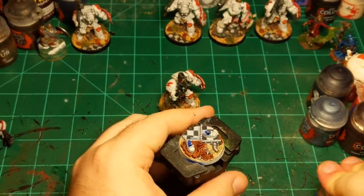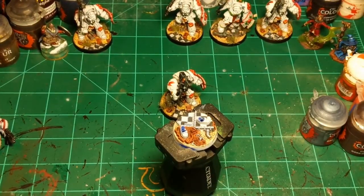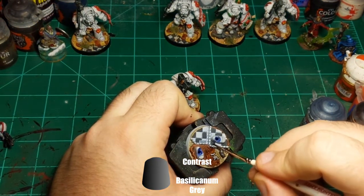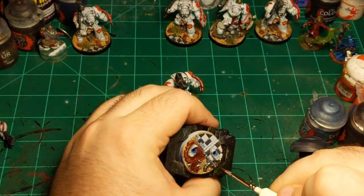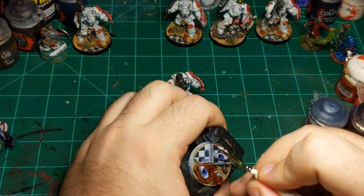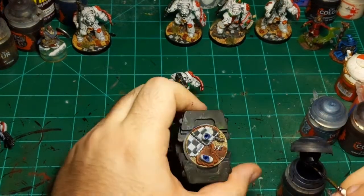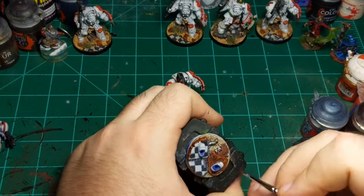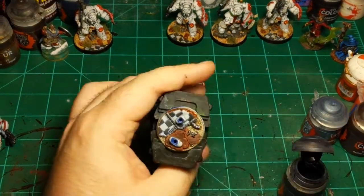For the last step, getting some Basilicum Gray and going over the silver on the base. It's still a little bit wet but that's okay — it will mix in slightly with this silver and cause an effect that will make it look a little weathered. Totally okay for our situation because it is a base.